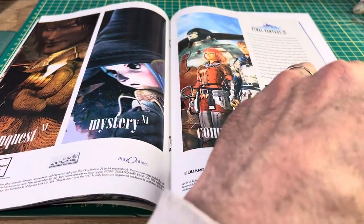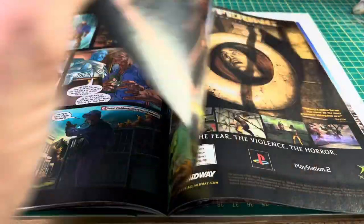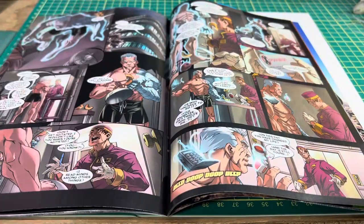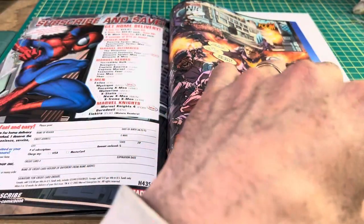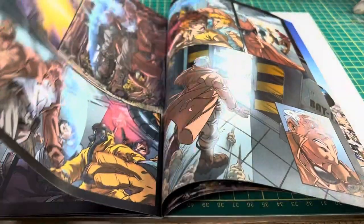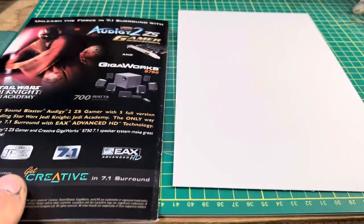The staples are nice and secure, with no interior damage — no creases or rips. It's a nice complete copy.